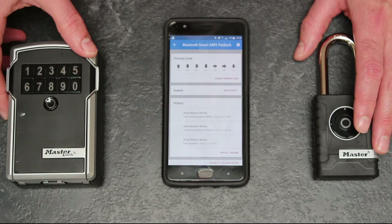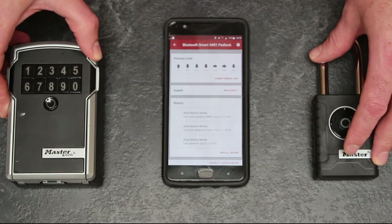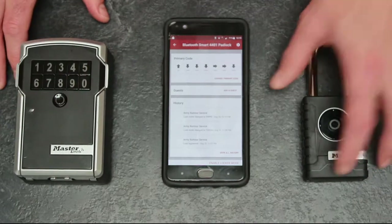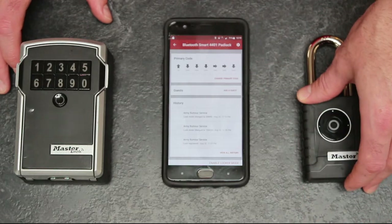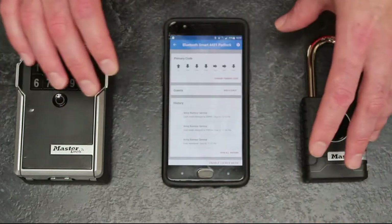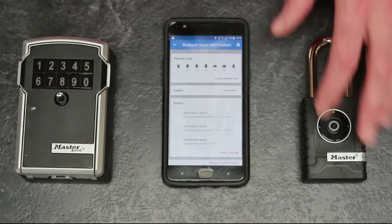Bluetooth changes that. You have one primary code which is yours, and you can create five secondary codes, plus guest codes you can share through your contacts list, and also temporary future codes. For example, if a plumber is coming round next Monday at 4pm, you can issue a pin code that only works from 1600 to 1800 hours, so you don't have to worry about that pin code being compromised — a cracking bit of functionality.